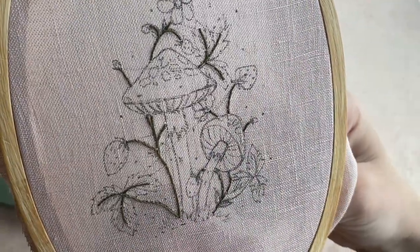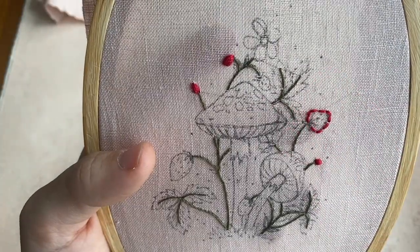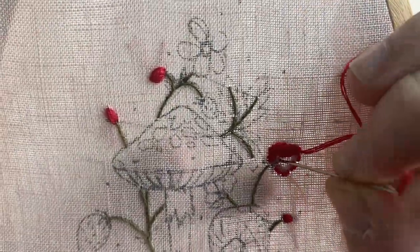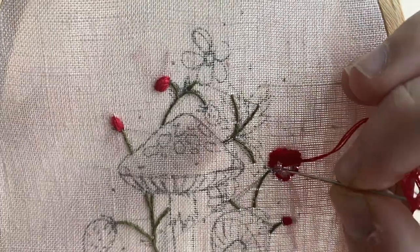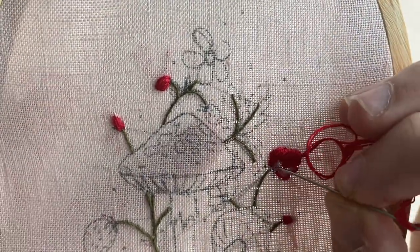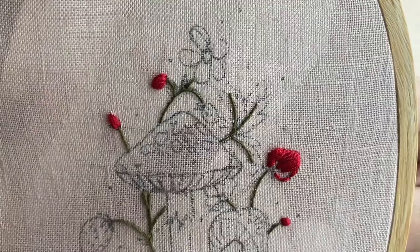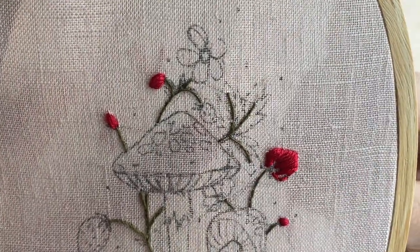This is one of my favorite stitches ever — I have a tutorial on my Instagram page if you want more in depth. Next we're going to stitch these cute little strawberries, starting with the really tiny ones. I'm using three strands of the red and filling the really small ones in with a satin stitch, making sure to tie off at the end of every berry as I move around.